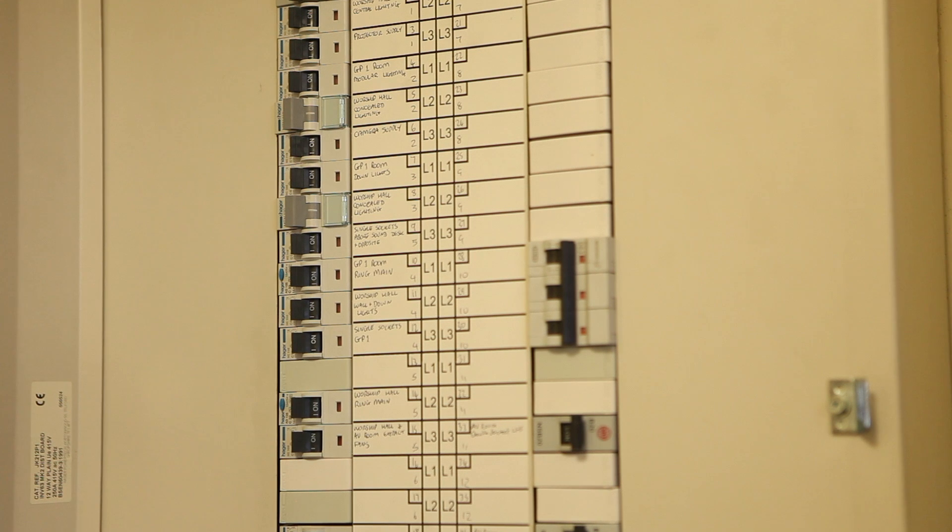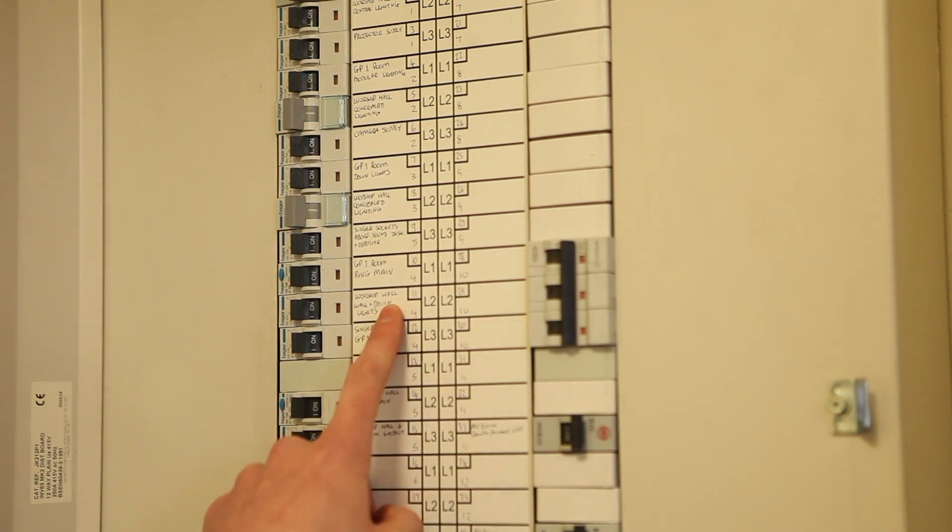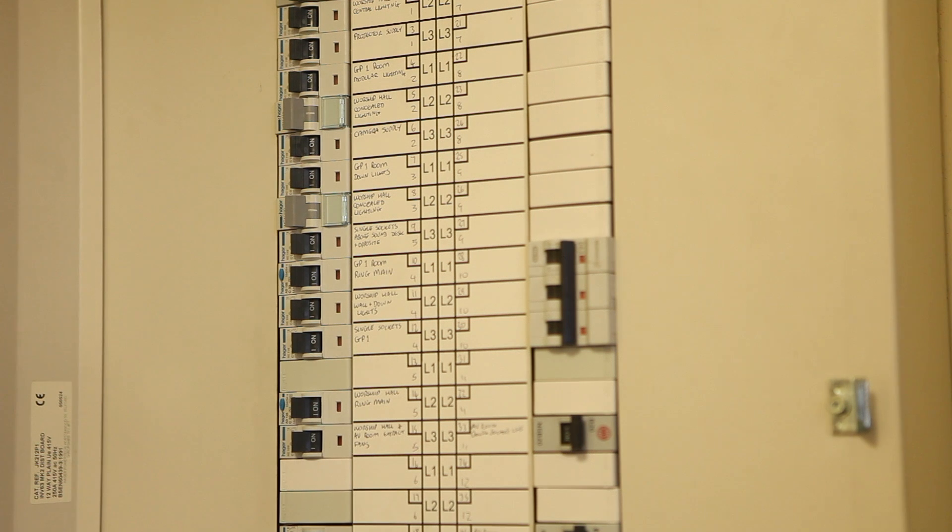If your distribution board or your switches aren't labelled like they are here, you can ask your servicing engineer when they come to service your emergency lighting, or an electrician when they come to do work on the electrical distribution board or power supply, to label them for you.